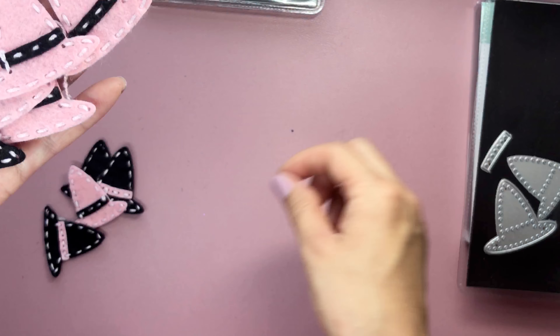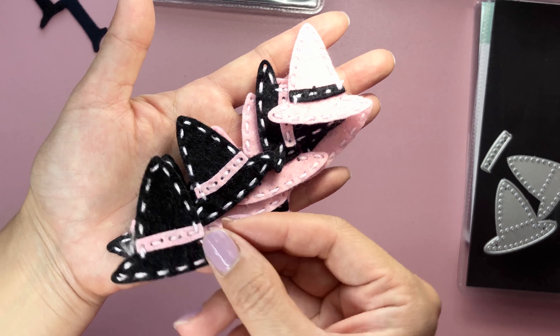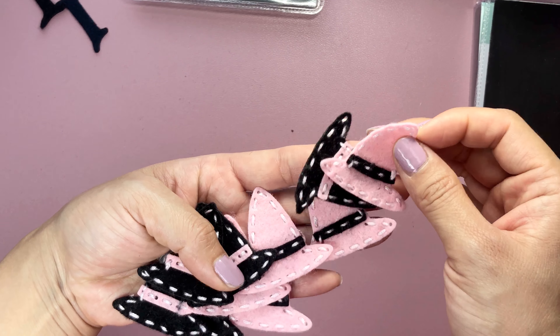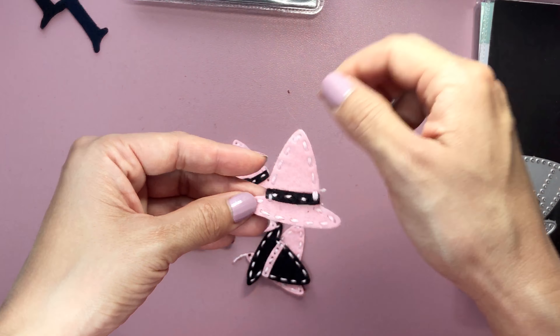And I love how these came out. These were so relaxing to make, I have to say. I just love the details on this, and again, super adorable to put on projects. I think they would look so cute on a clothespin.